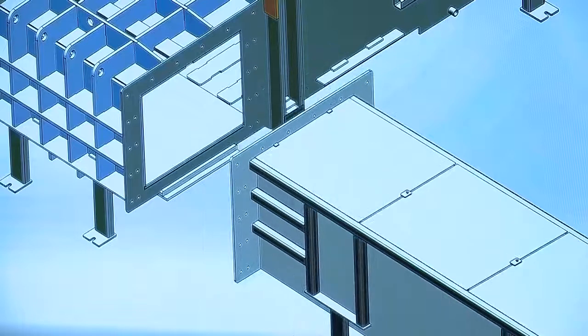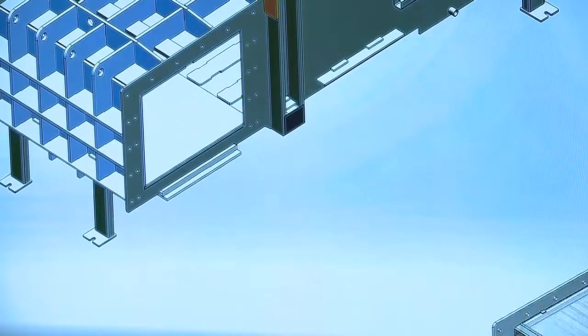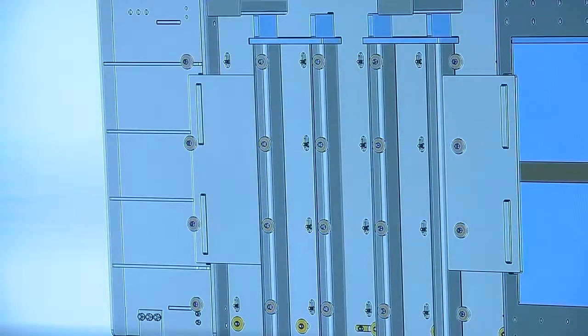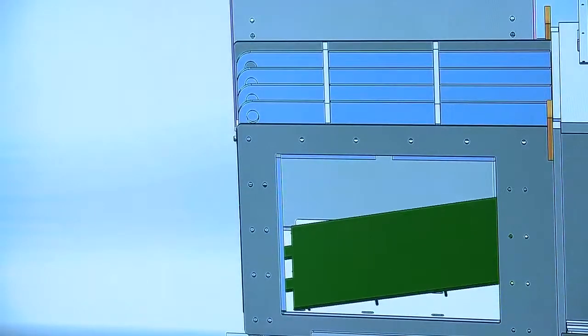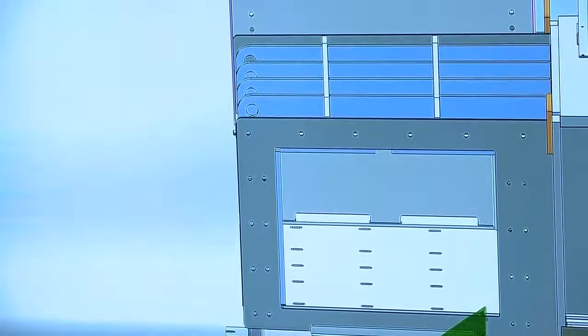Once the eject ram is removed and out of the way, it sounds like a big undertaking but there's not a whole lot to it. You go to the underside of the machine, pull off the lock nuts and heavy washers that hold the plate in place, tip it up, and drag it out diagonally through the opening left by the eject ram.